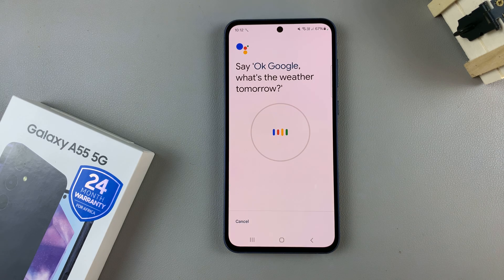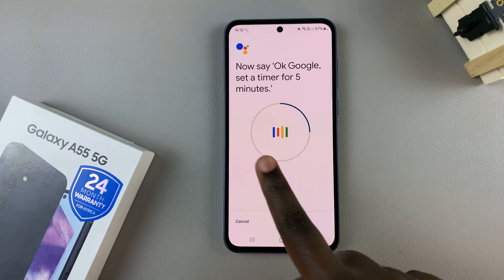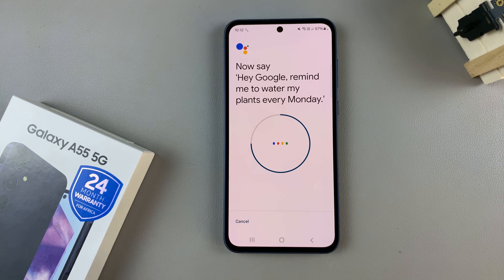The phrases you'll say include: "Okay Google, what's the weather tomorrow?", "Okay Google, set a timer for five minutes.", "Hey Google, make a call.", and "Hey Google, remind me to water my plants every Monday." These phrases help your phone identify your voice.